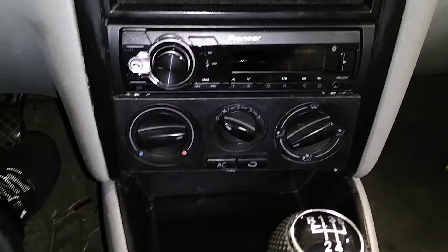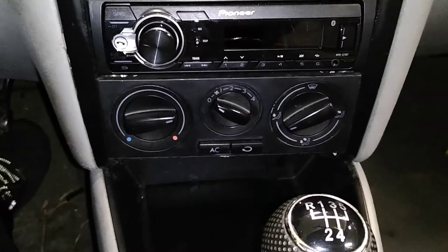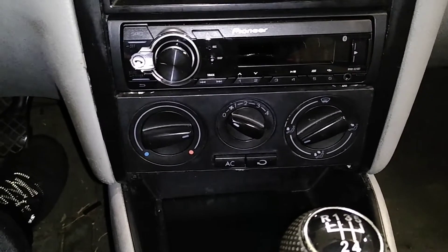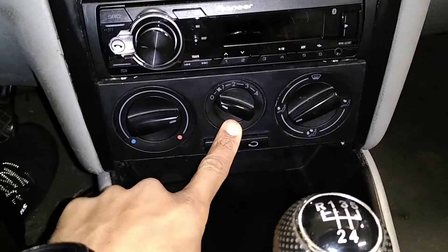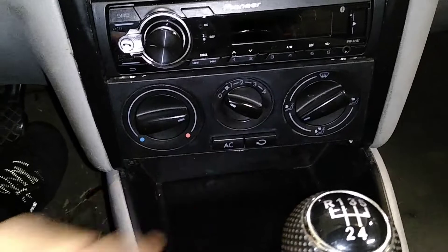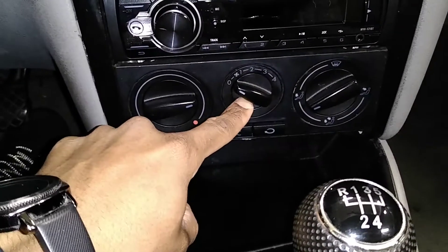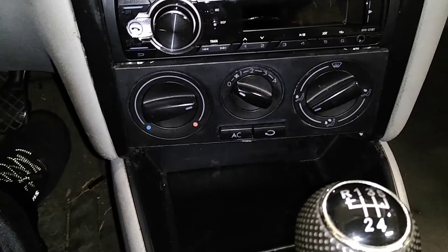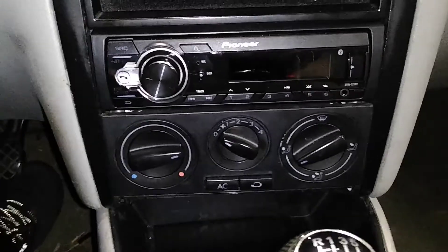We are back in the MK4 Golf and today I'm going to address the lighting for the climate controls. I did some digging and it turns out this is an easy fix. There is a bulb that lives behind this fan control that is likely out and needs to be replaced, and to do that you pull this knob straight out. It may be difficult — there are some ways to make that easier. You pull it out, pull out the old bulb, and put the new one in. So let's see how easy it is.